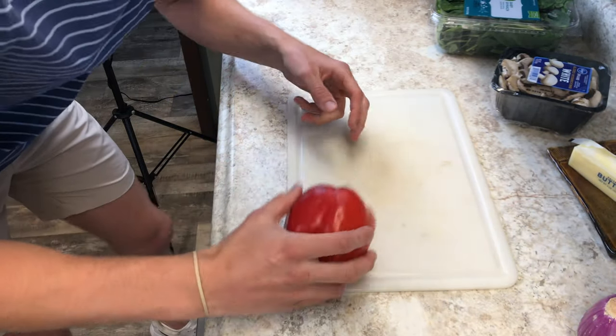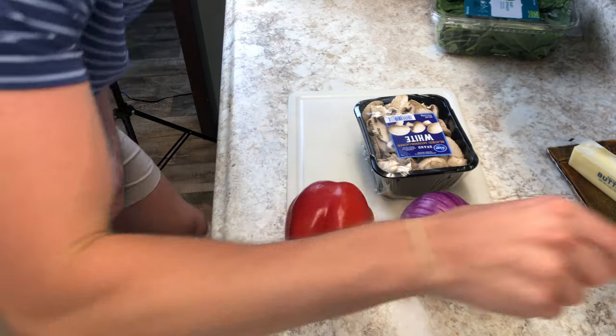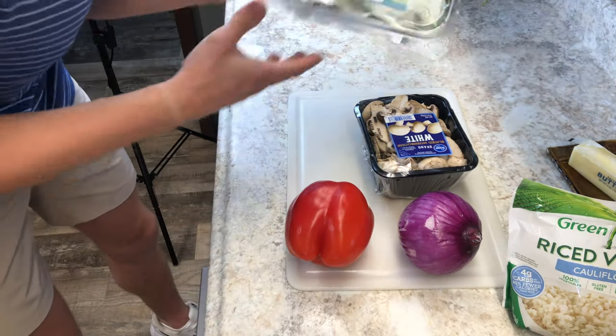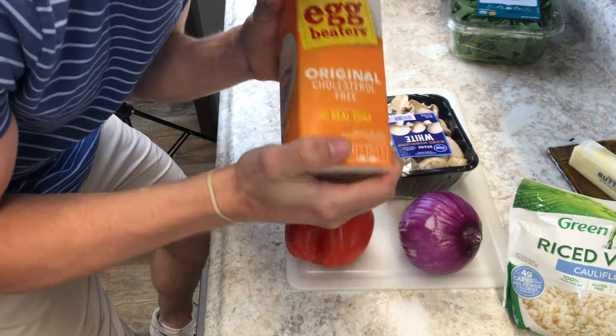These are the things you're gonna need: red pepper, onion, mushrooms — you don't have to have these but it makes it way better — a little bit of green onion, a little bit of spinach, and egg whites. You need the egg whites though, you do need those.